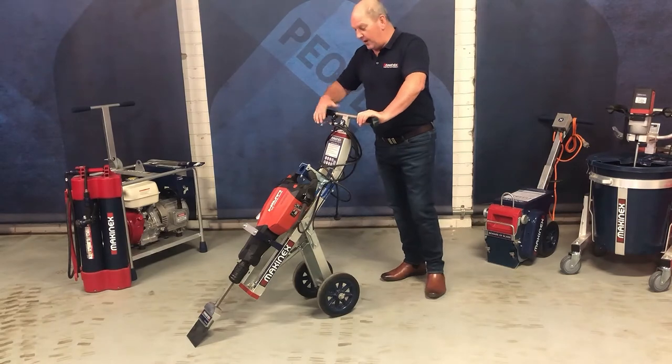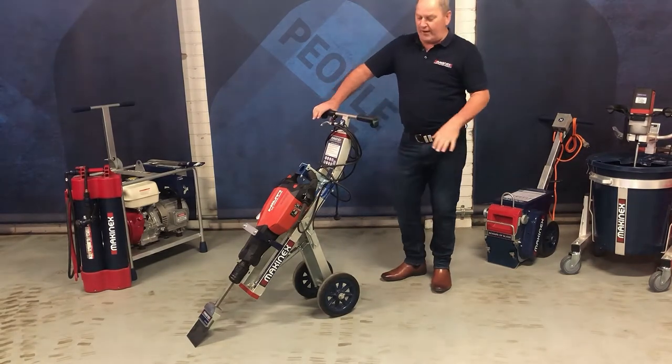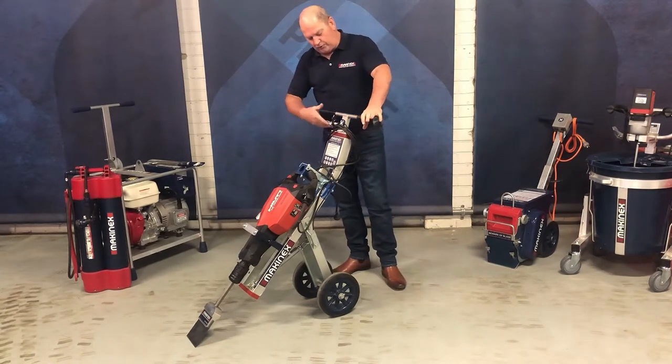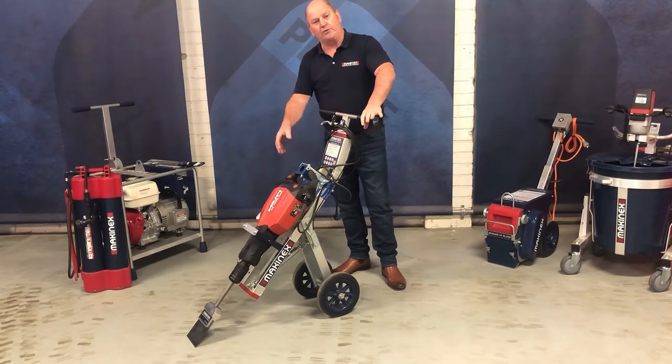Hi, Stuart here again from Magnex. Today we're going to go through using the different angles on the jackhammer toy. There are actually five settings. They're adjusted using the brake lever — pressure on the handles takes the pressure off the spring, and then the brake lever releases it and allows you to move to the next position.